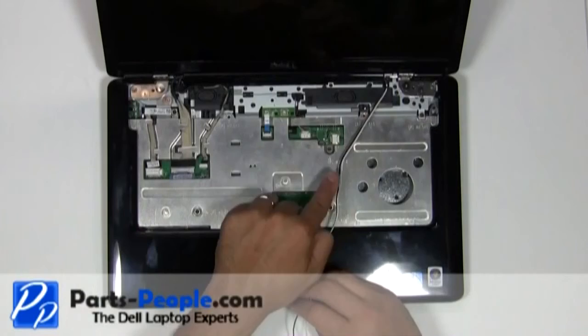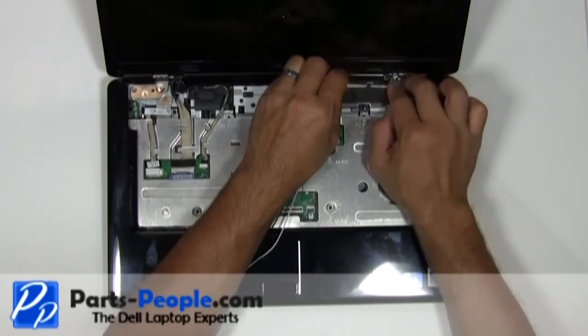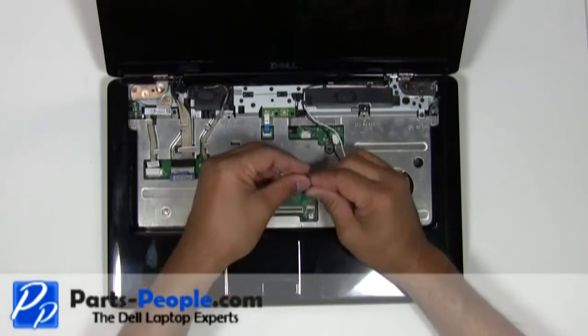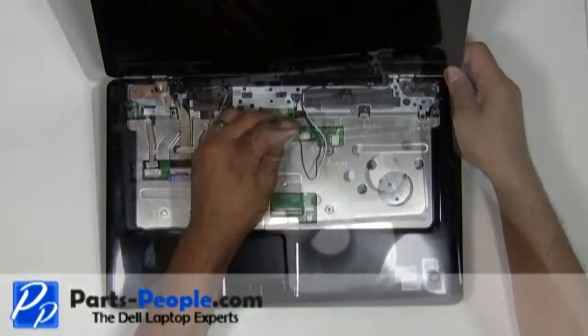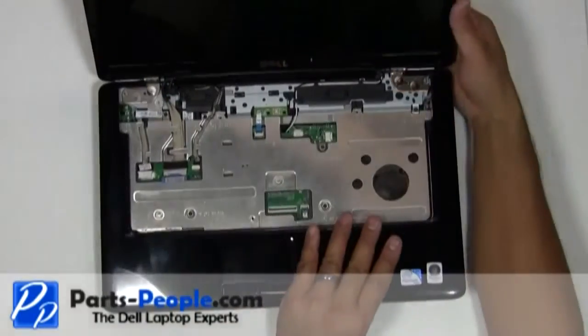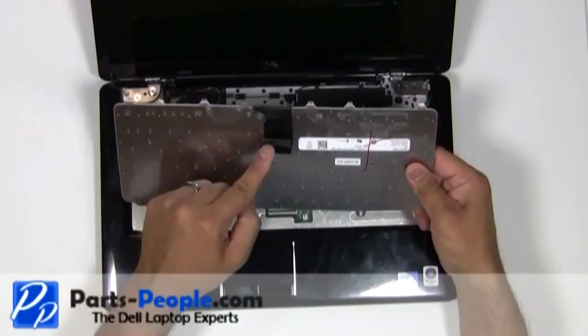Reroute the antenna cables through the upper routing channels. Pass the antenna cable through the motherboard to the bottom. Place the keyboard cable into the motherboard connector and press down on the latch.